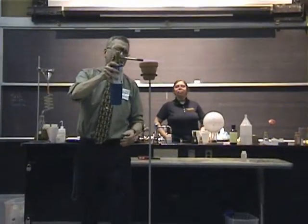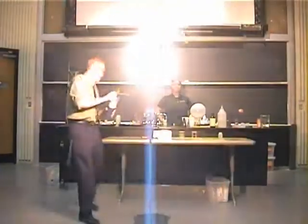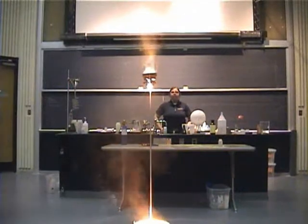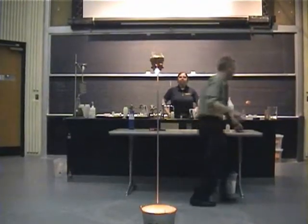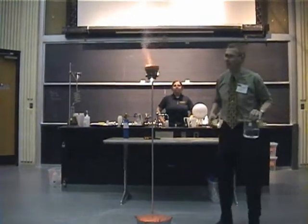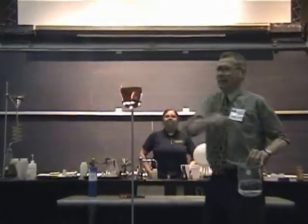I'm going to ignite my magnesium fuse and then leave the area. So my magnesium is lit — that reaction releases a tremendous amount of energy. That's what we call an exothermic reaction.